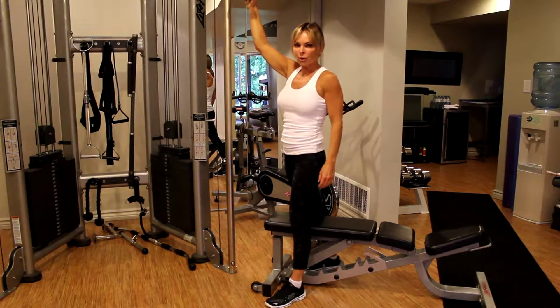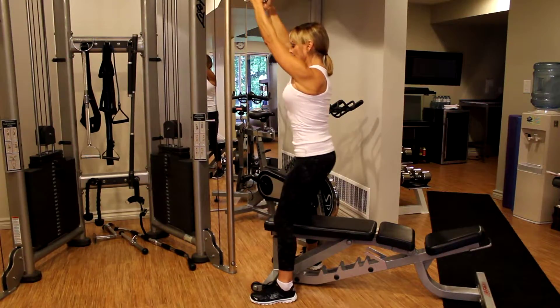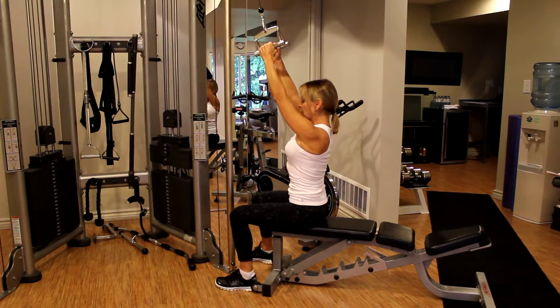This exercise is a closed grip pull down. You're going to grasp the bar, sit down close to the edge of a bench, and do a shoulder step. Drop your shoulders down and back.